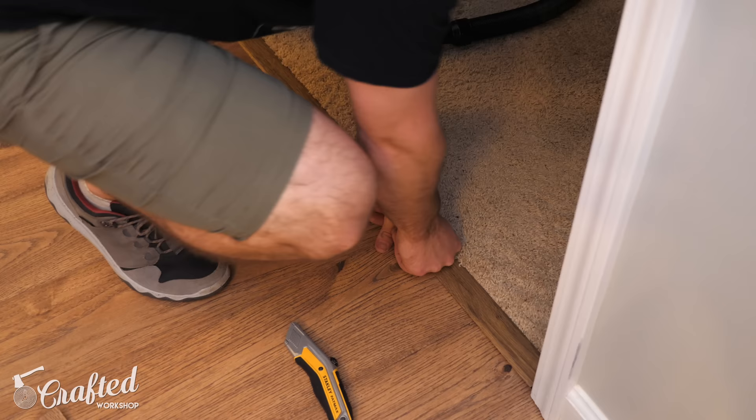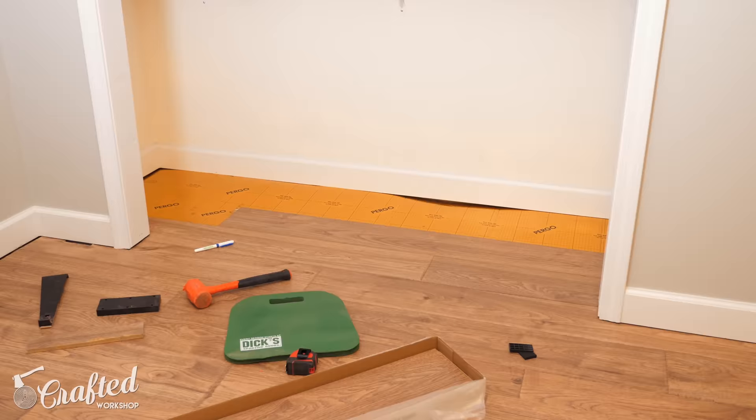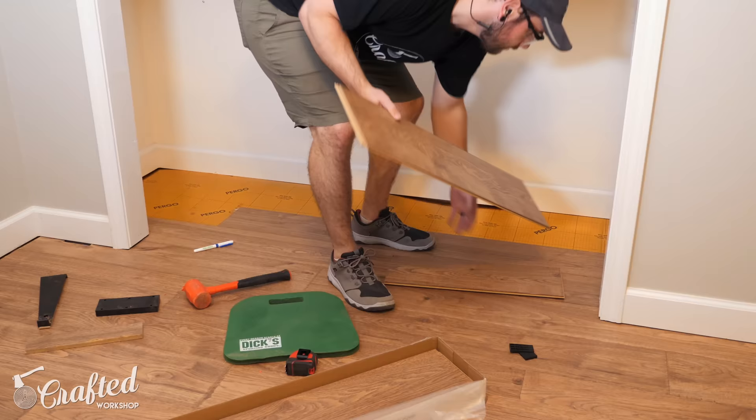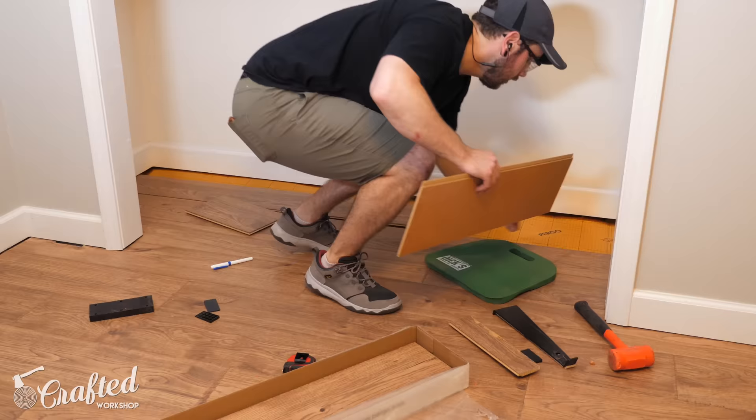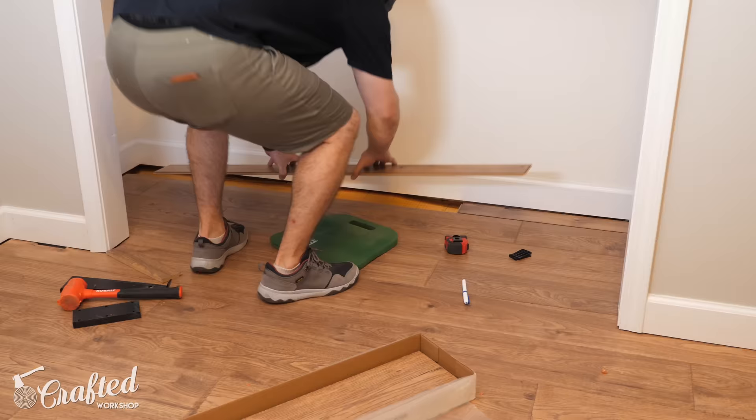Next I could work on the closet, which I was honestly dreading for some reason, but it ended up going really quickly — it was just more of the same. I finished by ripping the last boards to width to fit the space. With that, the flooring was done, so all that was left was to add the quarter round trim over that expansion gap around the entire perimeter of the room.